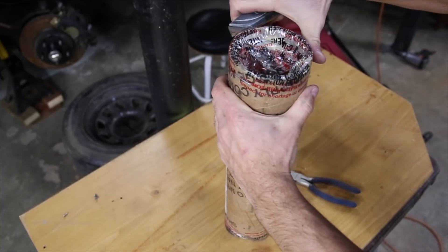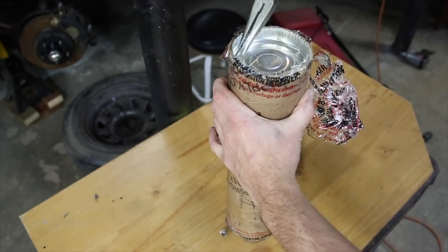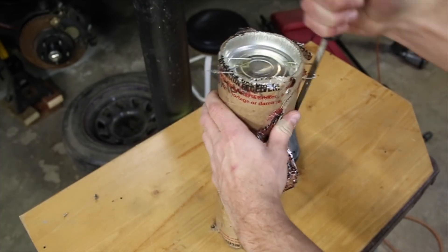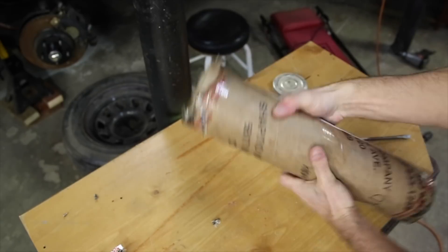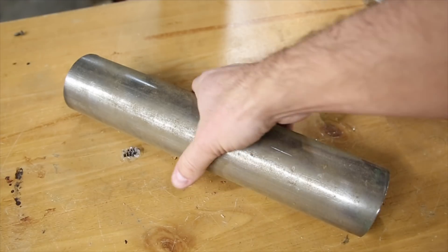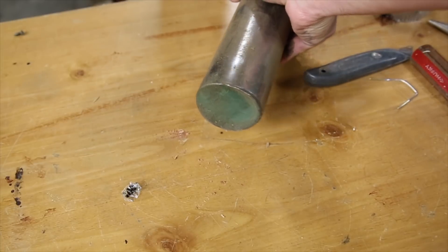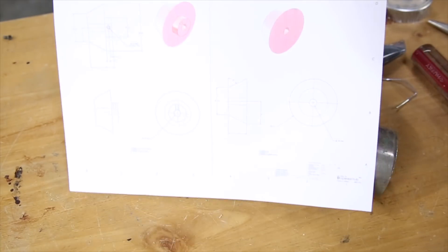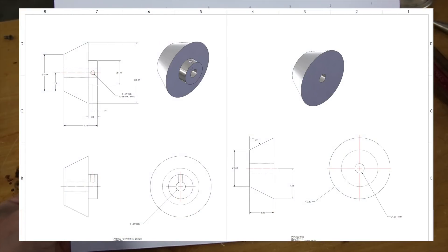Hey everyone! For this project, I needed some material that I didn't have, so I ordered it online. It's a 12 inch long by 2 and a quarter inch diameter chunk of mild steel and is quite heavy. The reason I ordered this is because a buddy of mine asked if I could make him a couple parts he needed for a project he's doing for a local business.